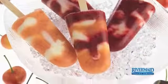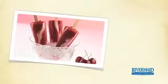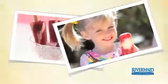Swirly cherry and yogurt ice pops might just become a favorite family tradition and a delicious, nutritious way to enjoy the first fruit of summer.